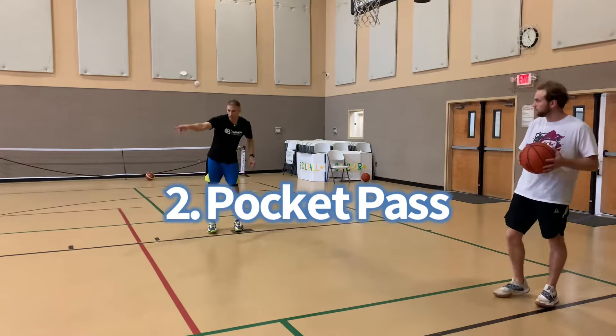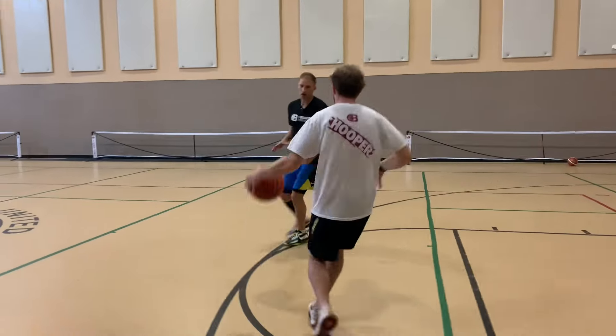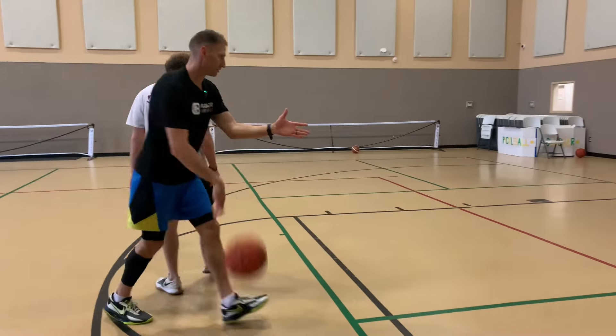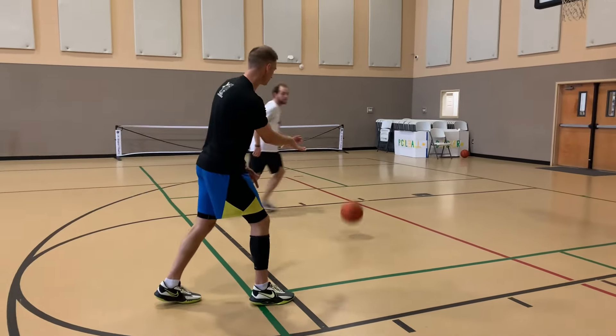As Luke comes up here, again I get my handoff. I like to tell our players take one hard dribble, draw this defender. Then I got my pocket pass as he's going to the hoop.